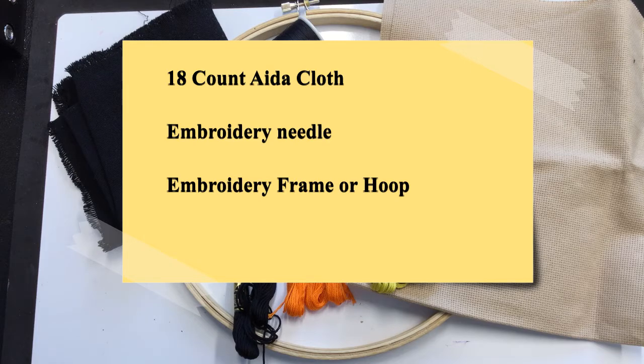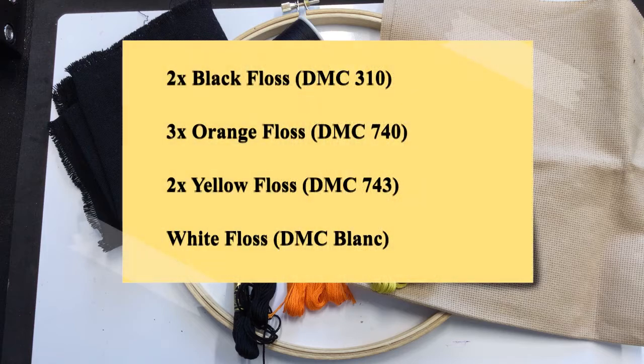You'll also need an embroidery needle, an embroidery hoop or frame (that's optional), and two skeins of black floss — I used DMC 310 — and three skeins of orange floss — I used DMC 740.